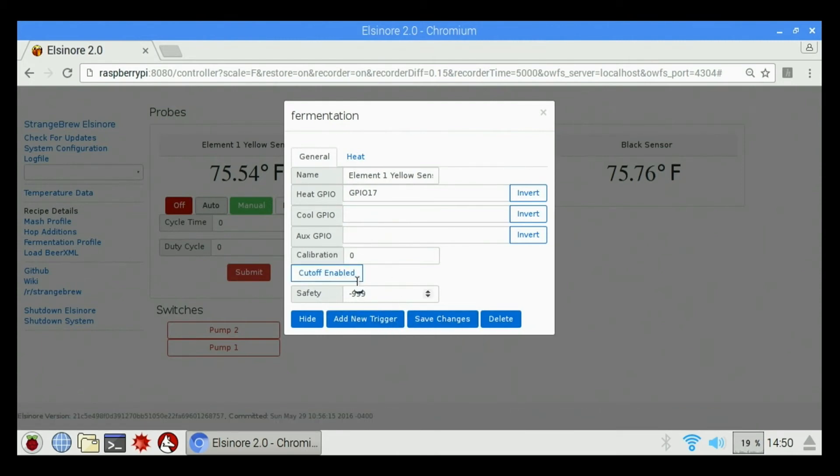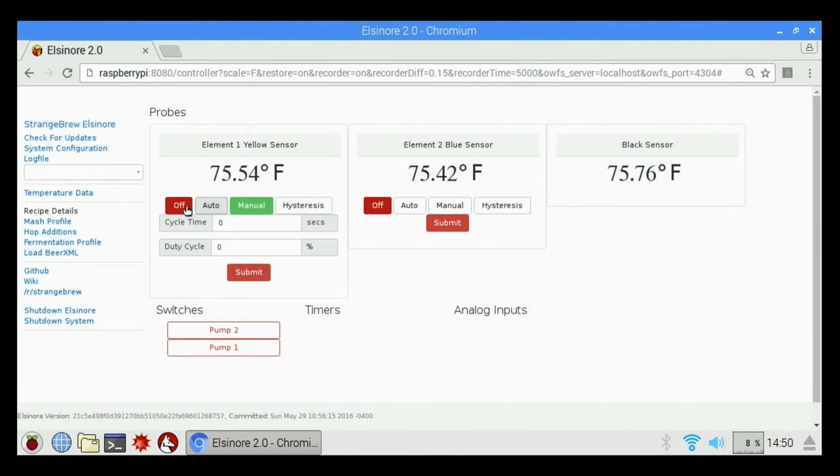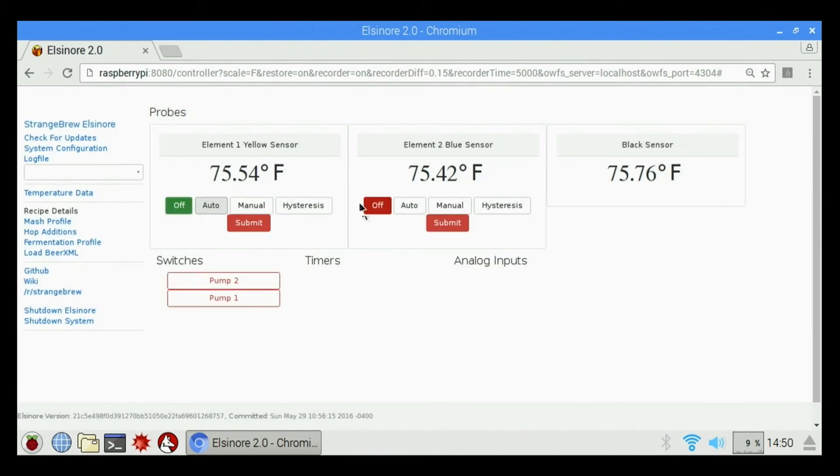Once you change anything, you click on save changes. It says updated. And that's how you change the settings for element one, element two, and so on and so forth.